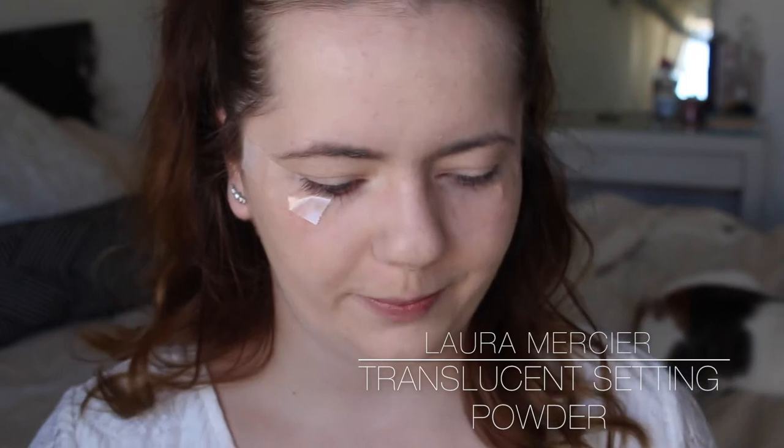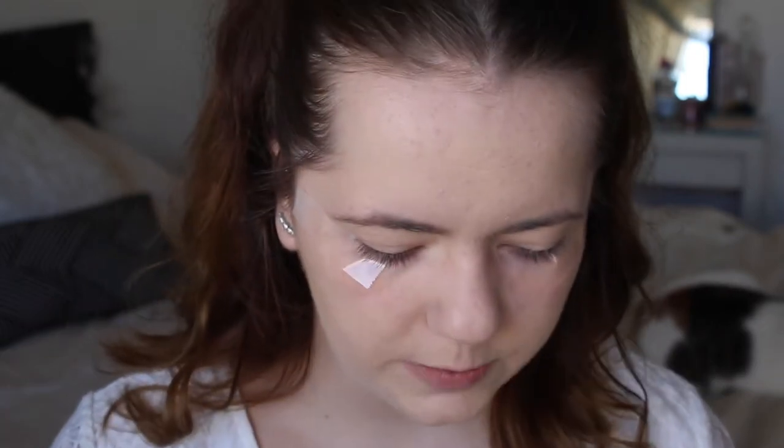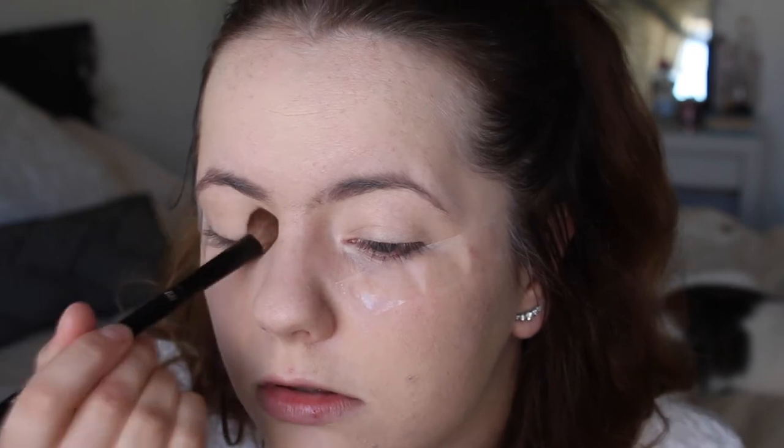Now I'm going to set my eyelids with my Laura Mercier translucent powder, taking a fluffy brush and just patting that on the area, just so the eyeshadows can blend nice and smooth on top.